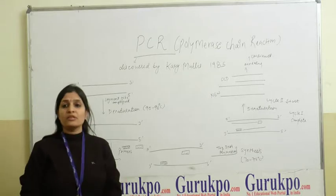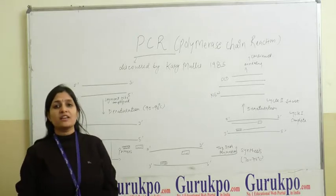It generates billions of copies of a DNA fragment from a single fragment of DNA.